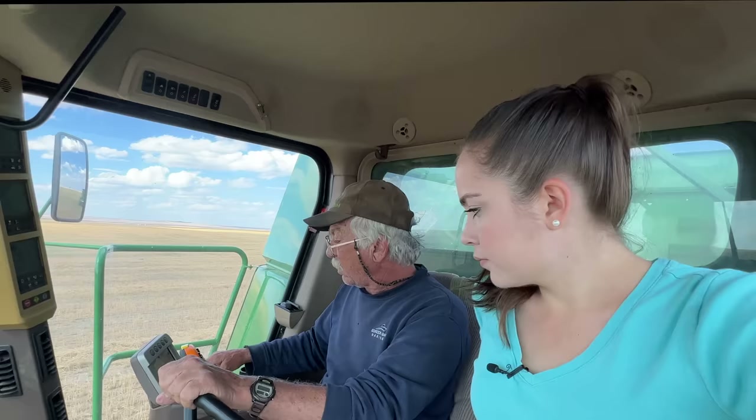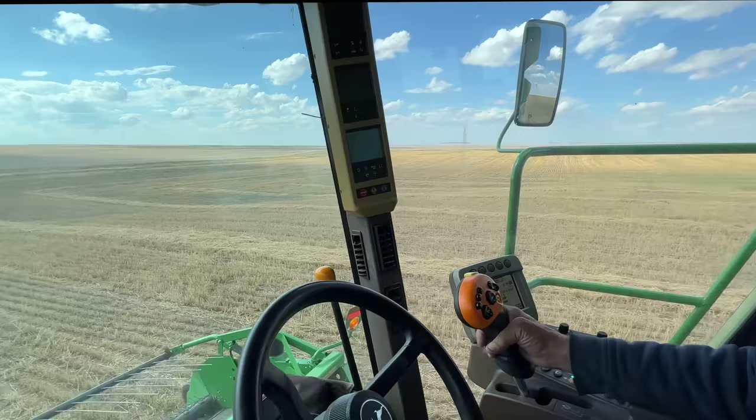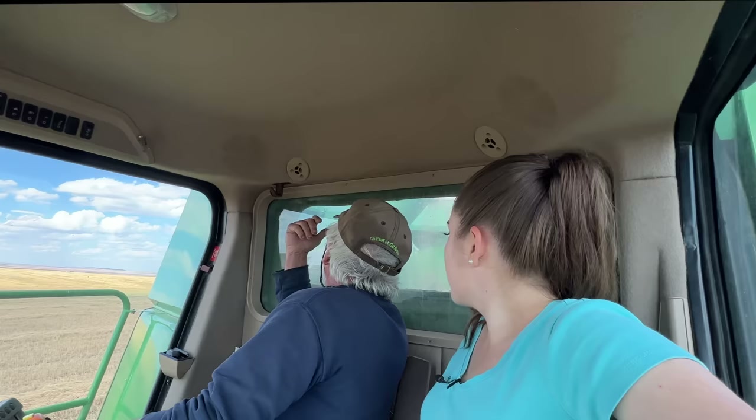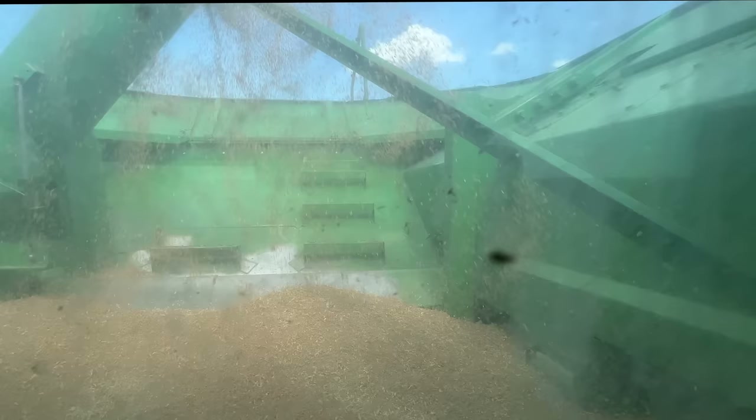This is your top sieve 19. The bottom one on this is 8. Yours is 6 or something I think. But you've got a large wire concave, so you might have to beat it up a little more to get it to dry. What type of concaves do you have? The faster you go, you might have to beat your belt up because mine was made for bigger crops, right?